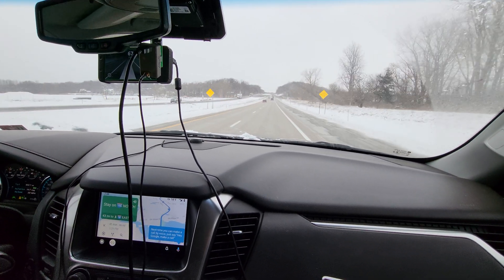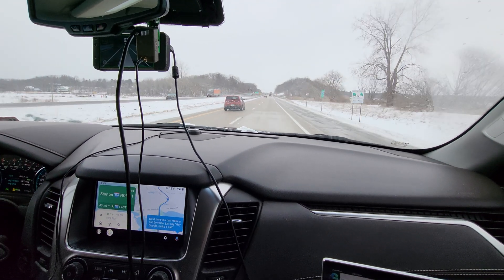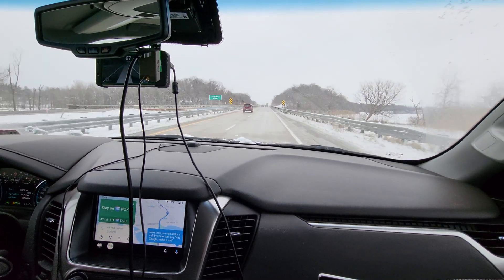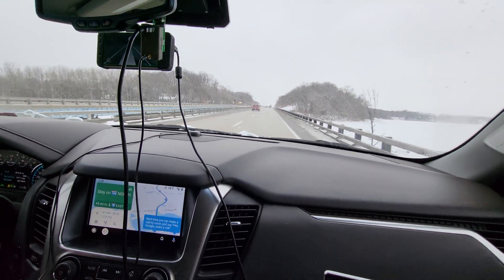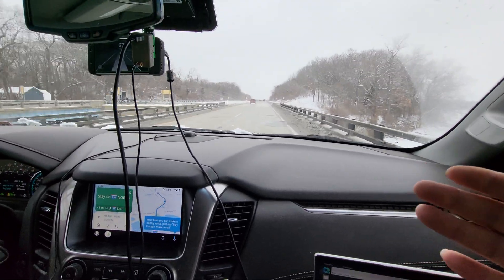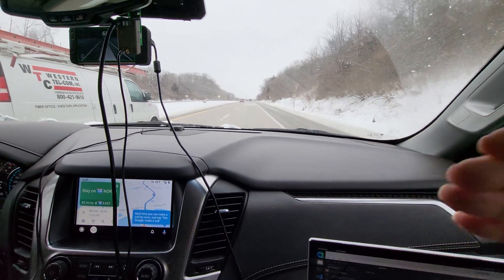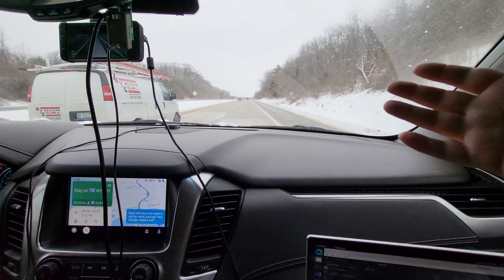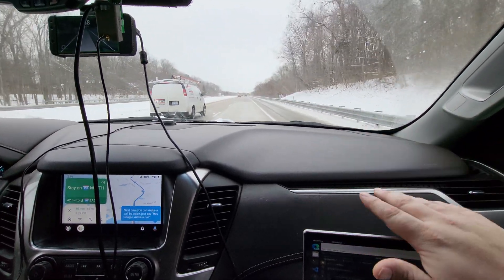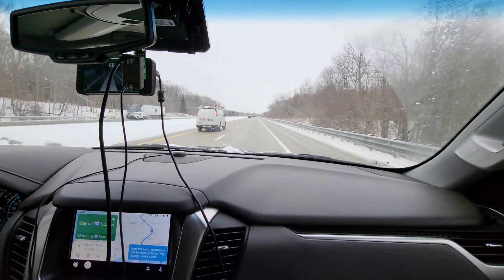Huge thank you to Steve Back for bringing this car up here — it saved a lot of time. I had been working remotely and was happy to do that, but the progress I made yesterday would have taken at least a month if I was working on the car remotely. So actually having the vehicle in my presence has been a huge help.